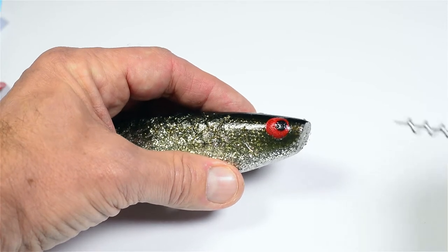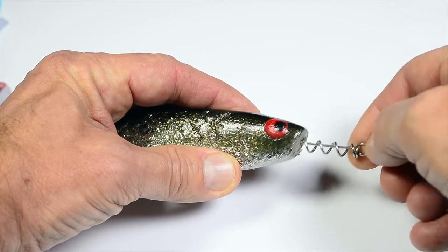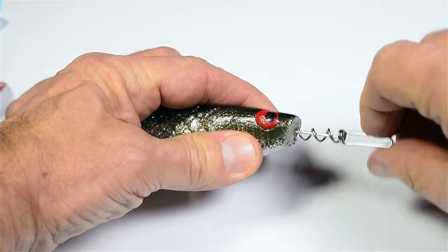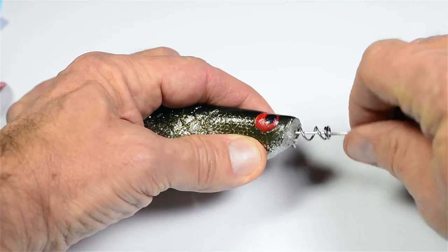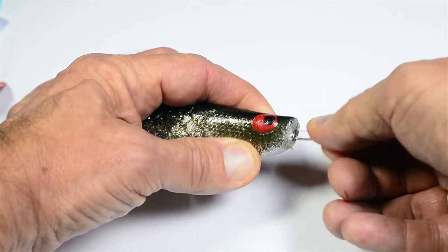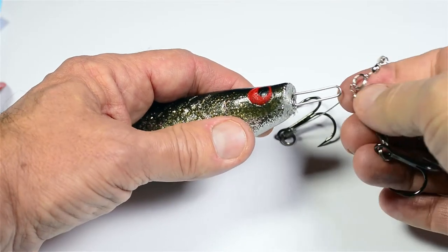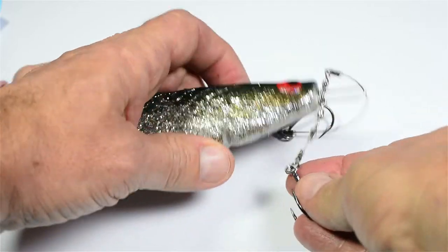Insert the screw into your chosen softbait. Make sure you go straight into the bait. Attach and secure the wire twin hook rig.